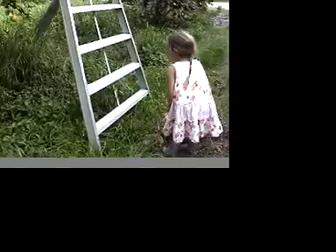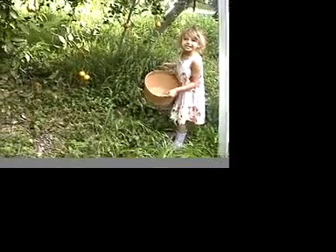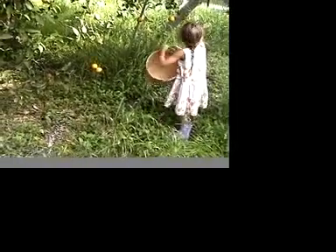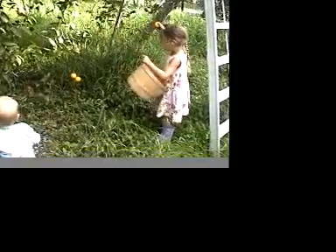We will start picking oranges. This is a good one, but it is much. So I think we should pick it.